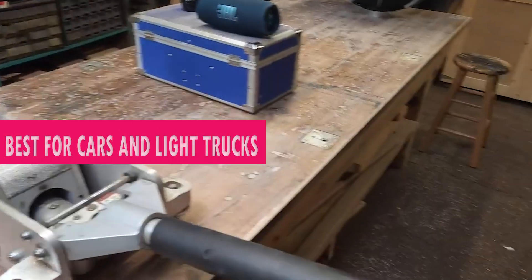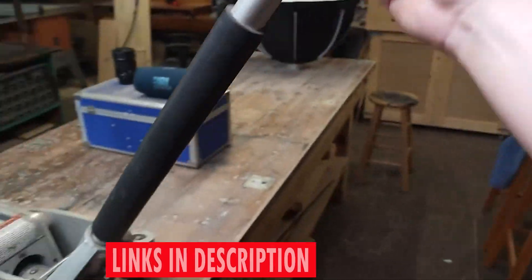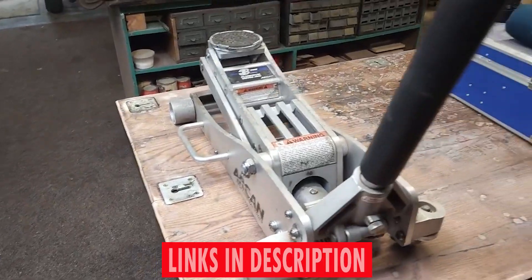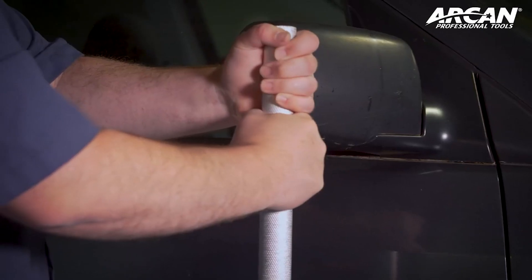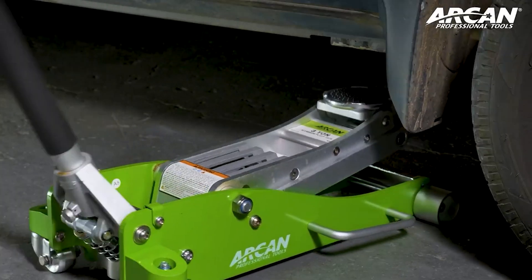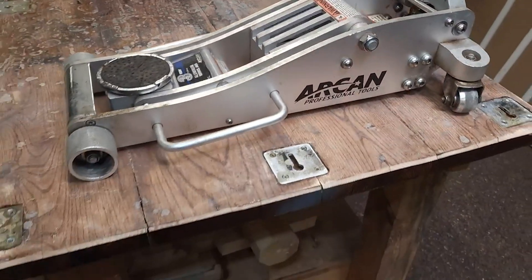A hand-operated mechanism is used to operate the jack. Rest easy knowing that the Arken Tools 3-ton Quick-Rise Aluminum Floor Jack complies with the ASME PASA 2019 safety standard. Each unit undergoes a voluntary and rigorous safety certification process, reinforcing our commitment to delivering tools that prioritize your safety and performance.